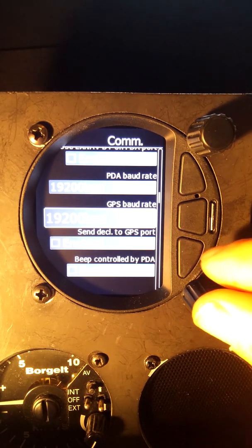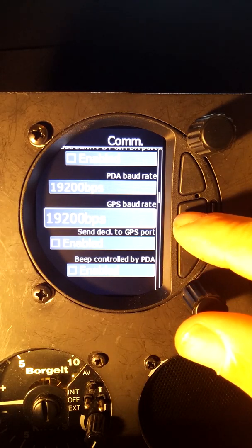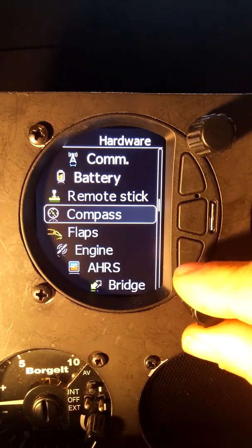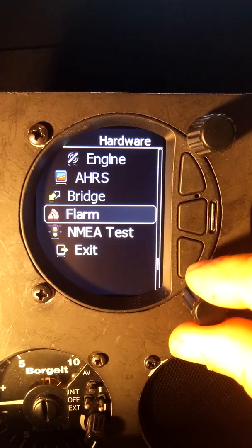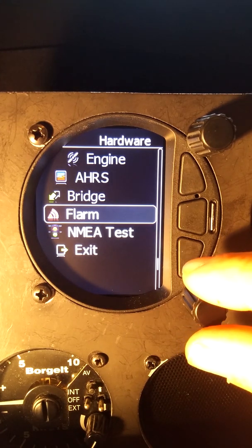Now that I've set the GPS baud rate to the same as the FLARM, we're going to back out of the COM menu. It can take a little bit of time — a couple of minutes — before the unit recognizes the FLARM is there and starts receiving sentences.